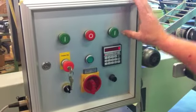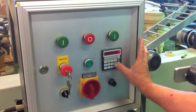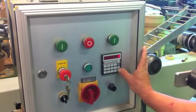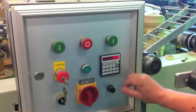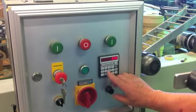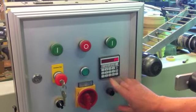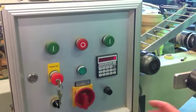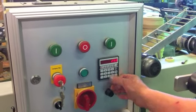For the counter: if you have a value, you push on C, then you reset the value. If you want the desired length, you put on F. The P1 will be lighting. And then you put the desired length — 250, 300, 250 — then F. And that's it. If you want to see the value, you push again on F.